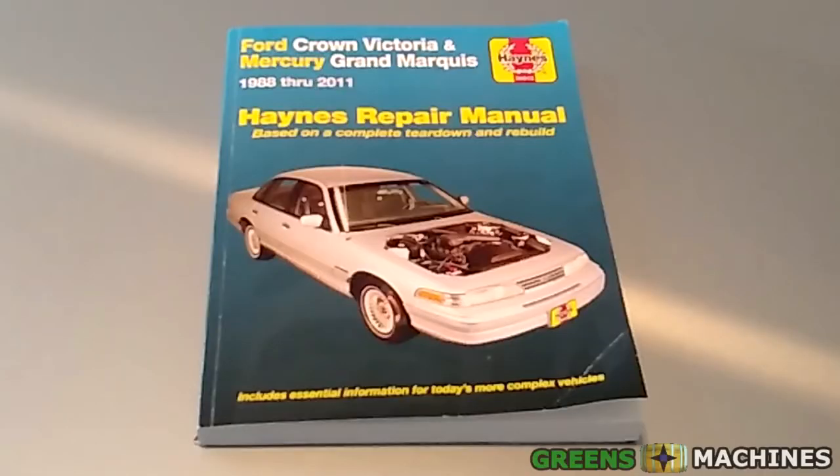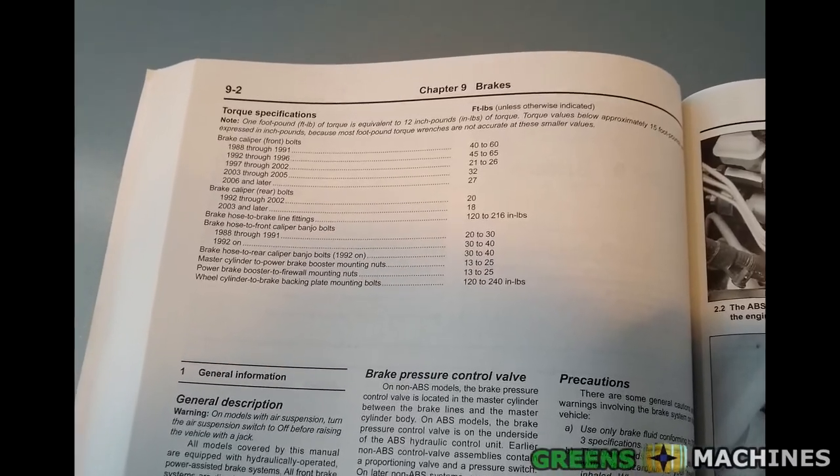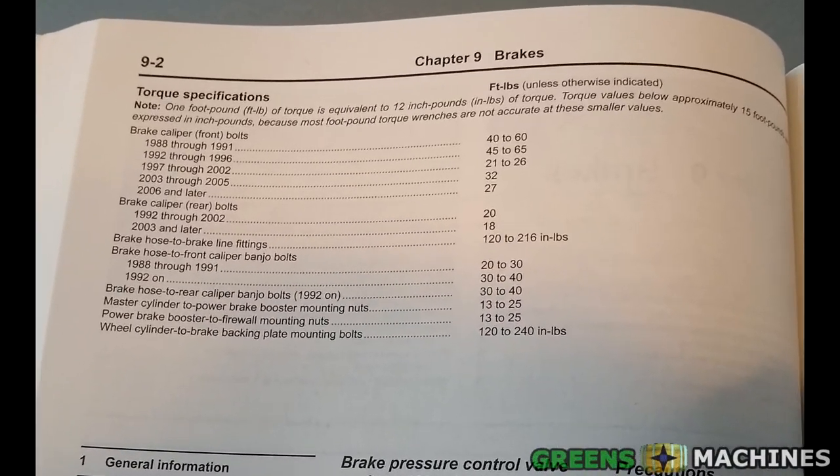If you're ever working on a car, I recommend investing in one of these manuals as they are incredibly useful. They have lots of photos illustrating how to take apart and rebuild almost anything on a car, plus they list the torque specs for all the bolts.